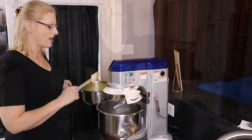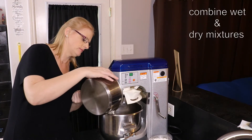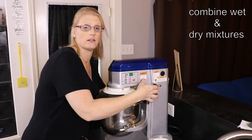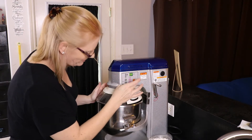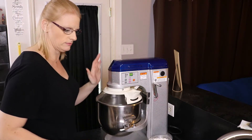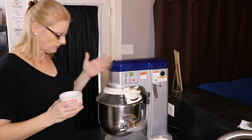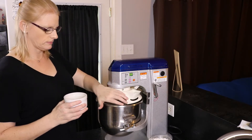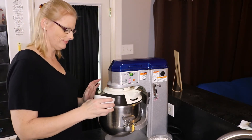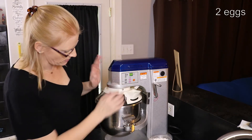Our milk is heated up, so we're going to pour it into our flour mixture. We'll plug in the mixer and mix it just enough to combine — not totally together — and then we're going to add two eggs. There are our two eggs. We're going to turn this up just a little.